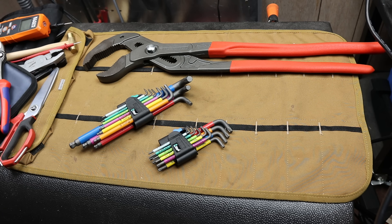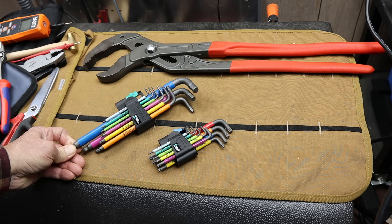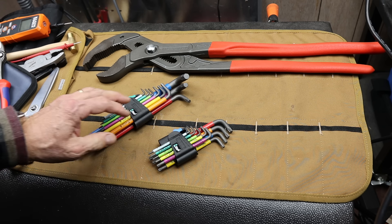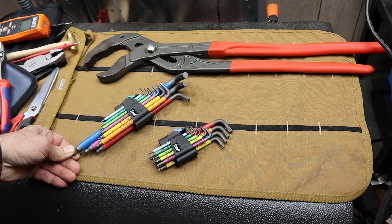Howdy folks, Doc here with Last Best Tool. I got another 2022 top 10 tools — in this case the top 10 Knipex that I got in the calendar year 2022.